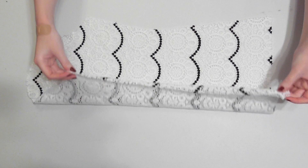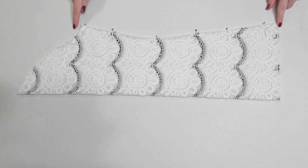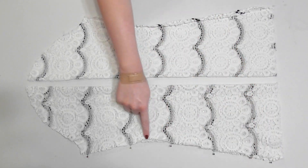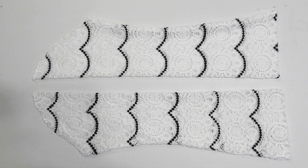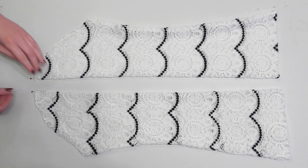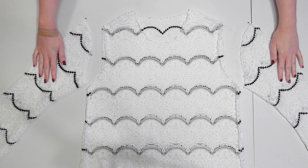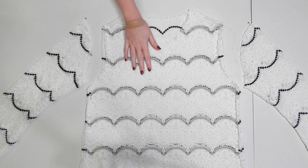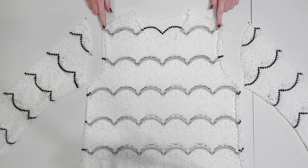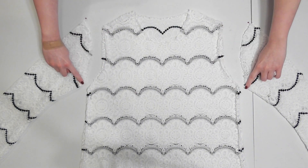Fold the sleeve in half with the correct side facing together and pin and sew along that long flared edge, then repeat with the second sleeve. Turn them right side out and use a straight pin to mark the point at the top of the curve on each sleeve, which is the part that will sit at your shoulders. To attach them to the dress, turn the sleeves right side out and the dress inside out. You'll need to match up and pin the shoulder seam on the dress to that point you marked with a pin on the sleeves, then match and pin the armpit seams on both pieces.